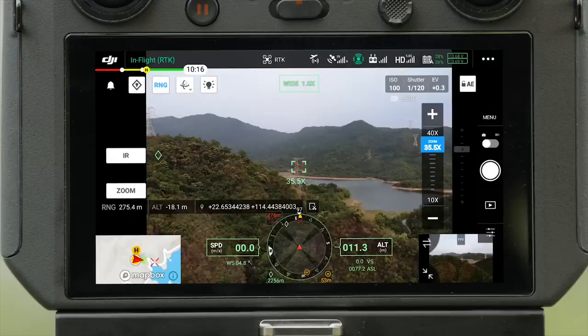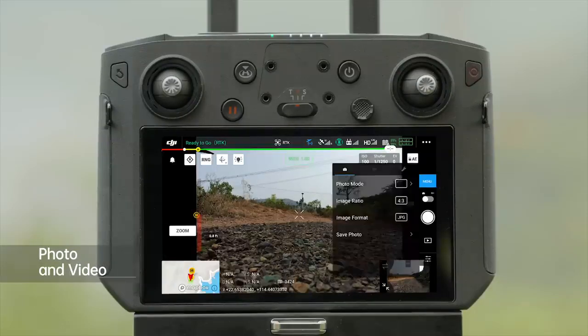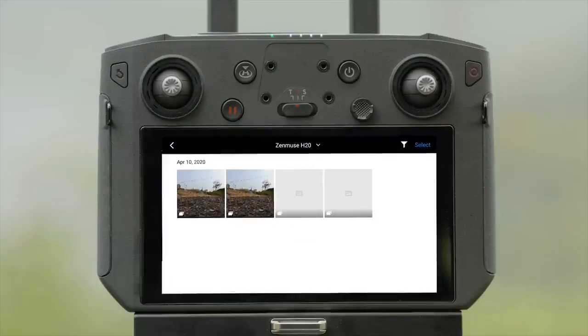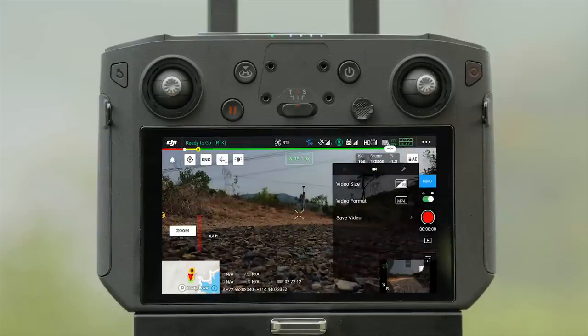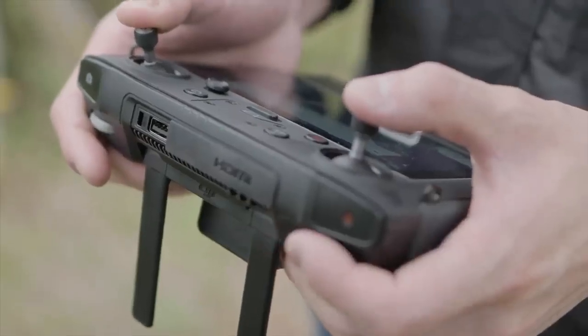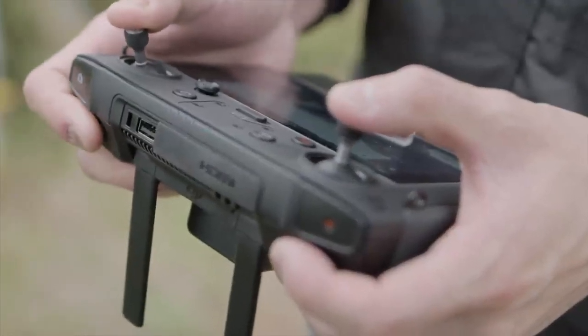You can check the current flight distance and speed in the transmitted image. Tap to switch between photo or video shooting. Tap the album to view and download photos or videos. Tap Menu to set the photo and video functions. During the flight, you can control the gimbal to shoot with the gimbal pitch control dial and the record button.